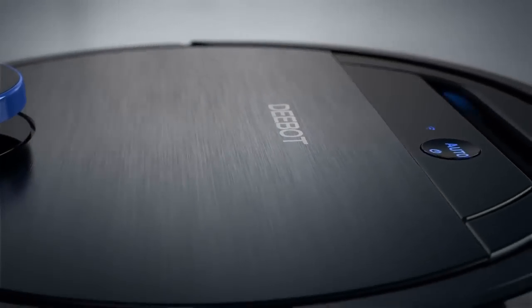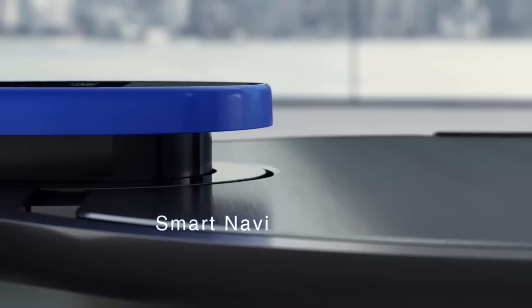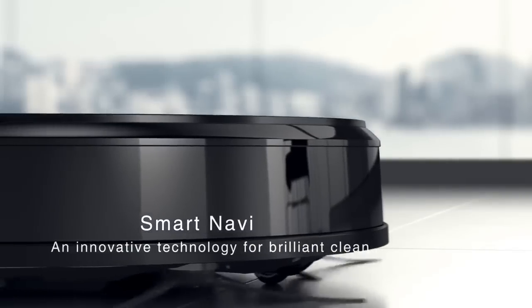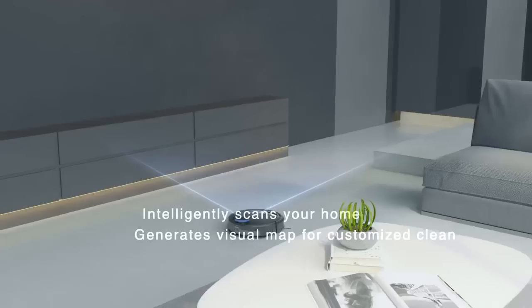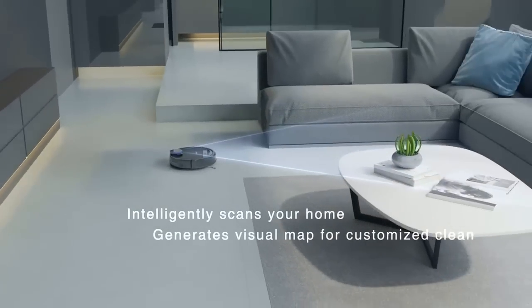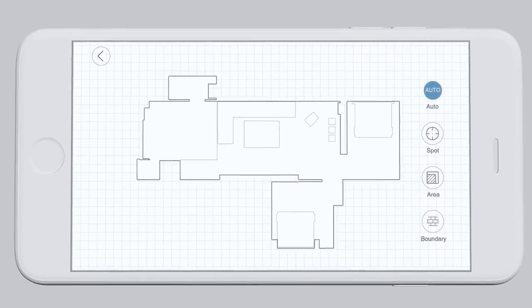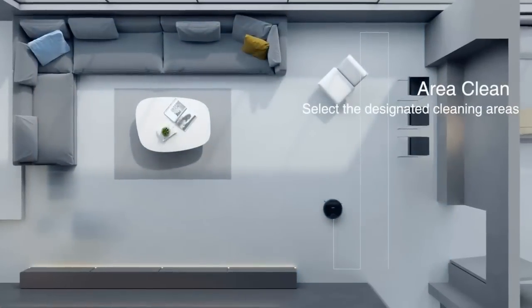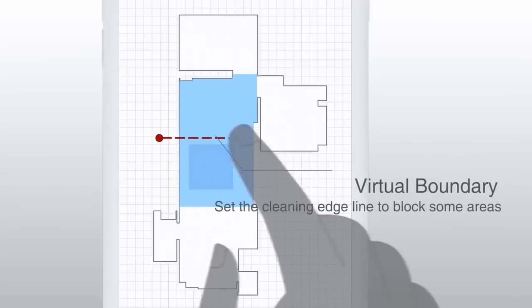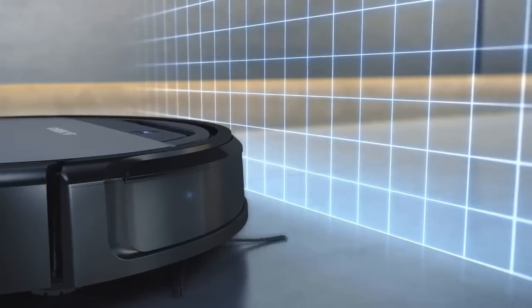While names like Roomba and Neato might be more well known, the Ecovacs Debot N79 is currently one of the best-selling robot vacuum cleaners online. Owners say they like its low price, useful features, and the fact it can be controlled remotely from a smartphone. While the Debot N79 isn't the best robot vacuum you can buy, it's an awesome value for the money. Like other affordable robot vacuums, it lacks fancy features like camera-based navigation or high-capacity batteries.